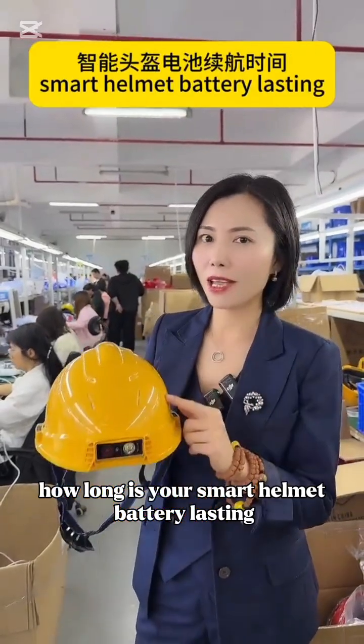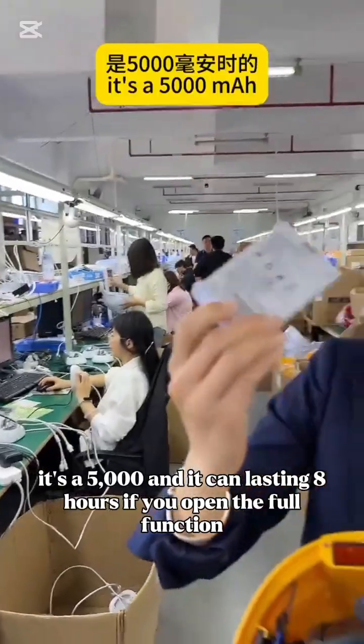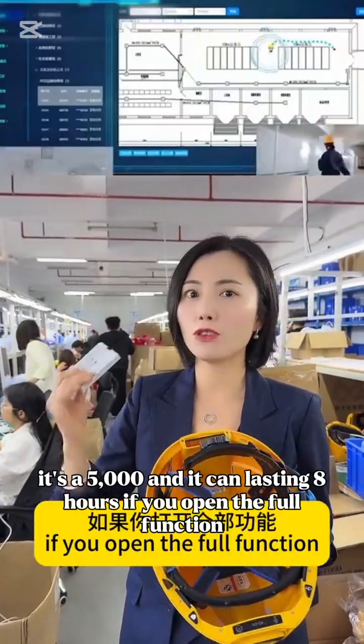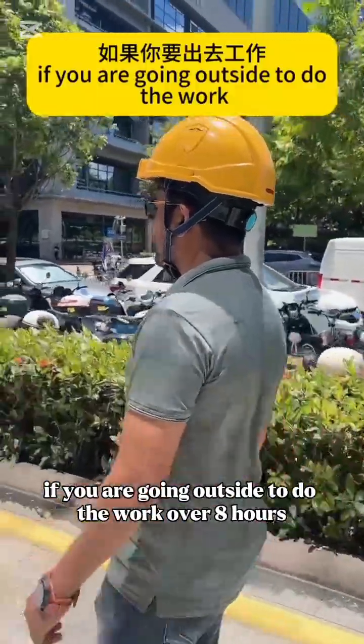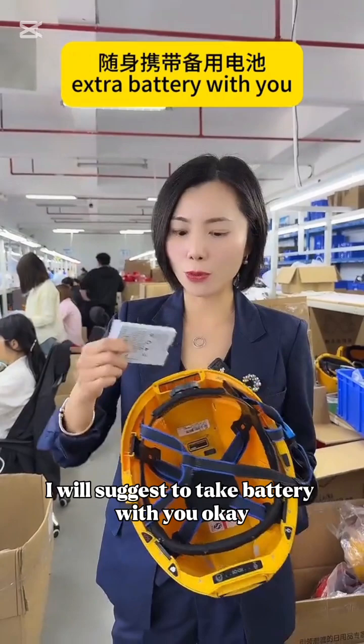How long is your smart helmet battery lasting? The battery is 5000mAh. It can last eight hours if you use the full function. If you are going outside to do work over eight hours, I would suggest taking an extra battery with you.